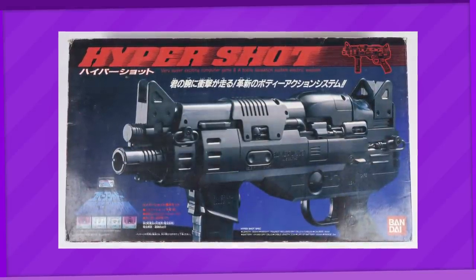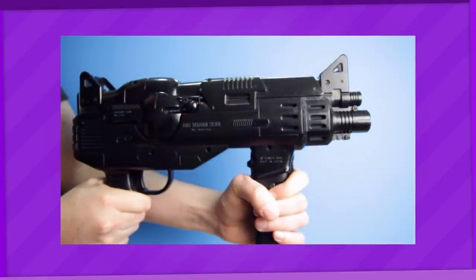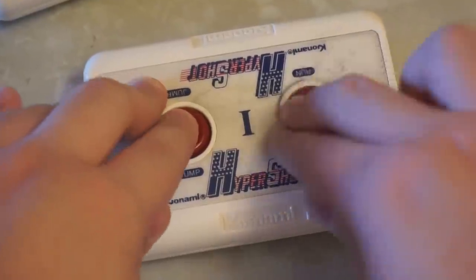As another side note, there is in fact another licensed accessory for the Famicom that's also called the Hypershot, but that's a sick-looking light gun made by Bandai instead. At least with this one the name fits a little bit better, but in this house we don't shoot — we mash buttons hard!